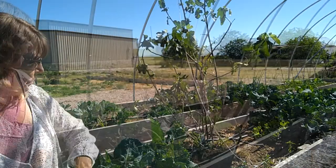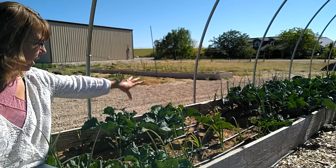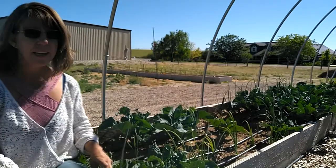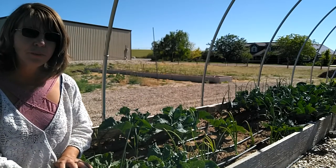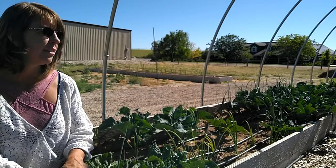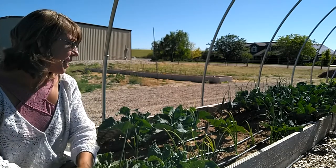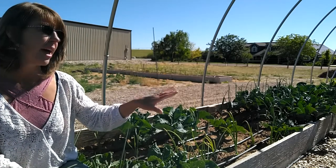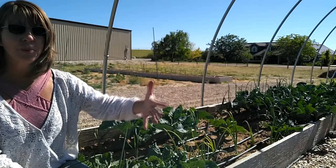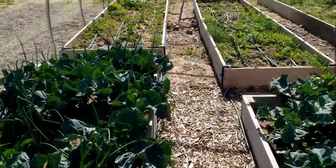Bed number nine is the cauliflower, and you can see there's a whole lot of empty space — that's because of the transplant failures. It's not fun to watch your plants dying after all the work of starting them, hardening them off, and then transplanting. My overflow bed is looking really good though, so having an overflow bed allows me to make up for what we've lost in this bed.